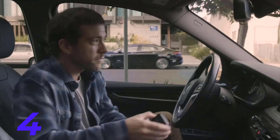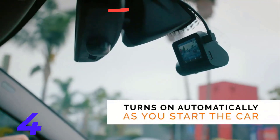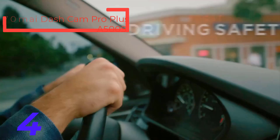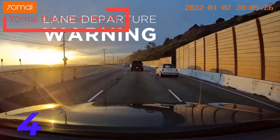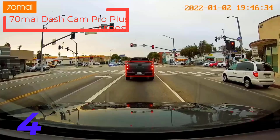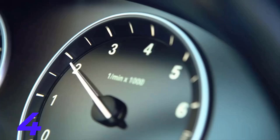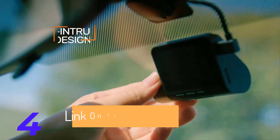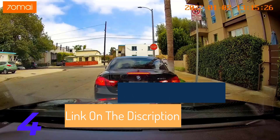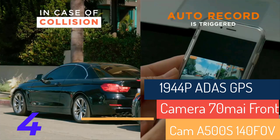The 70Mai Dash Cam Pro Plus A500S delivers cutting-edge protection with its 1944p Full HD resolution and a 140-degree wide-angle lens, capturing every detail on the road. Equipped with Sony IMX335 imaging sensor, it ensures sharp, clear visuals in all conditions. The built-in GPS logger and ADAS advanced driver assistance system provide real-time alerts, enhancing driving safety.